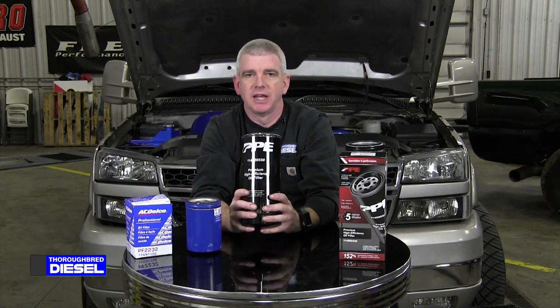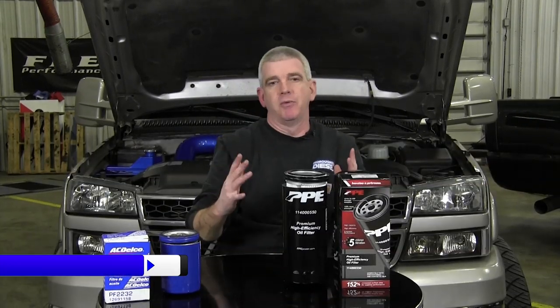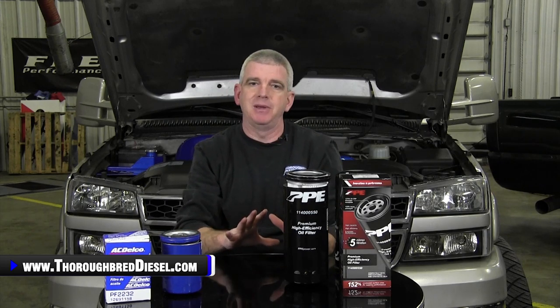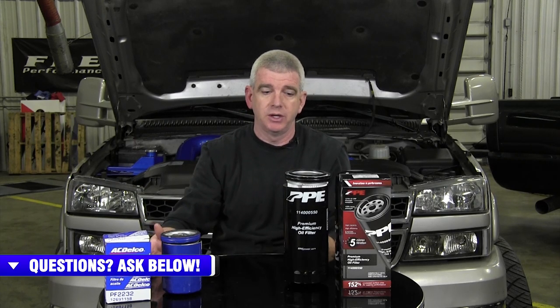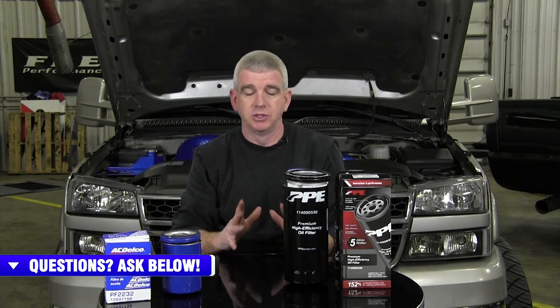Hi, I'm Wade from Thoroughbred Diesel and today we're going to be showing you PPE's new oil filter for the Duramax engines. PPE has come out with a better oil filter for you Duramax guys. This oil filter from PPE fits the 2001 to 2019 trucks. We have an oil filter change in the 2020 model year, but this does go from 2001 to 2019.